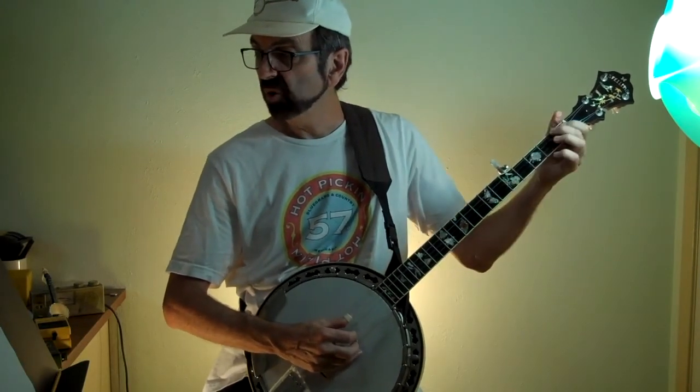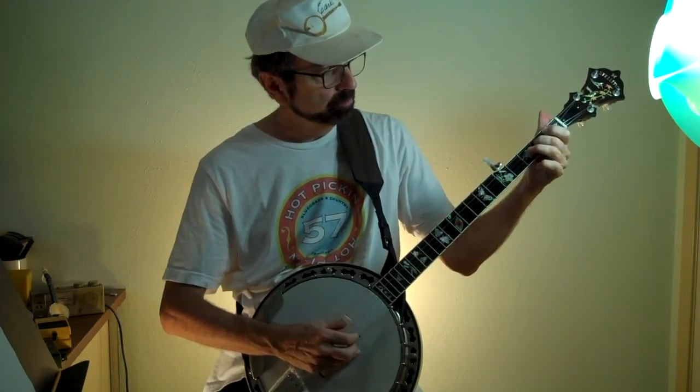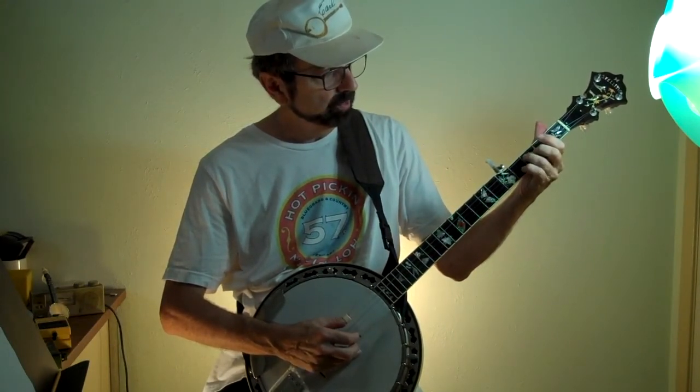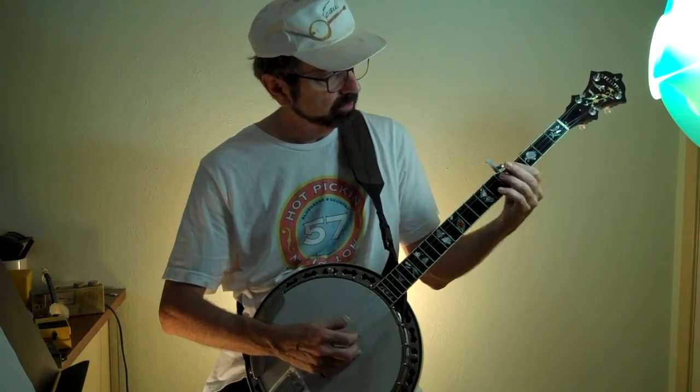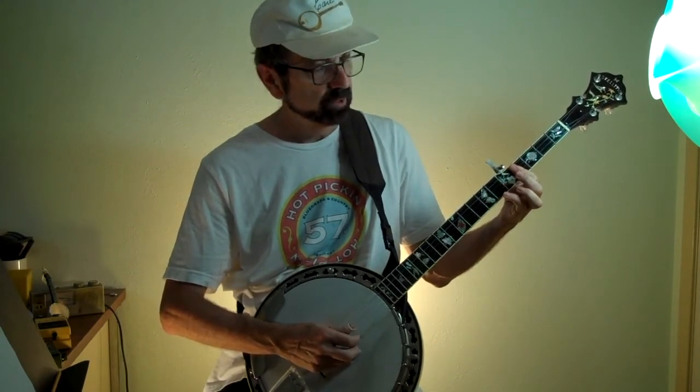Toward the very end you have this little walk up — the thumb picks all the notes up, then you switch to your bar right on that last note, which is your B chord, coming back to E.